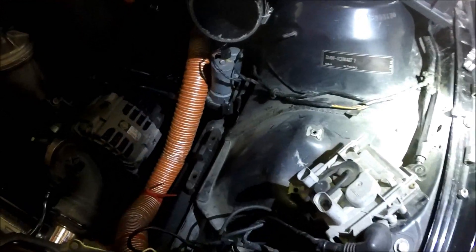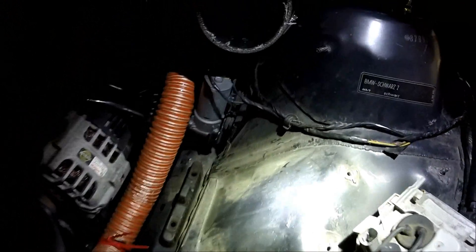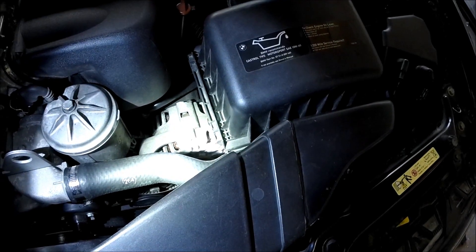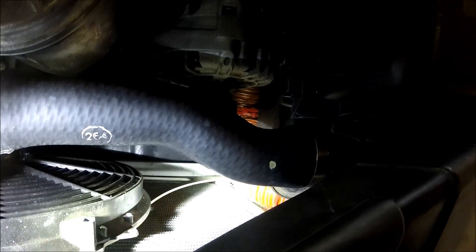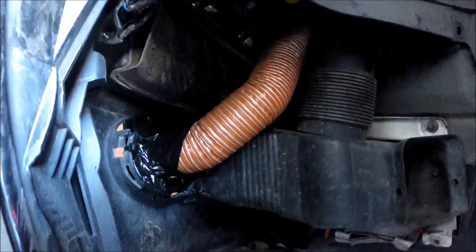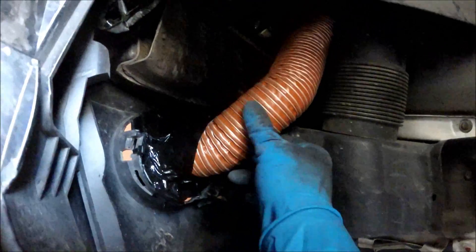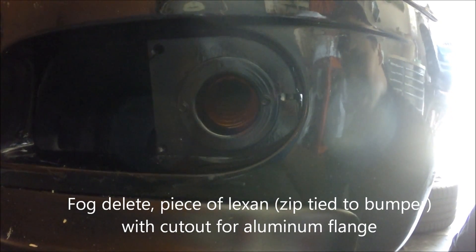This is how I'm running the air duct — here's an inside shot — going to the SMG unit back there. The stock airbox is back on; it's a pretty tight fit, but it does fit with the two-inch air duct. Here's a behind-the-bumper shot of the air duct. I basically just taped it to hold it in place, but it's not going to move because it's stuck in there. And here's a front shot with the aluminum flange.